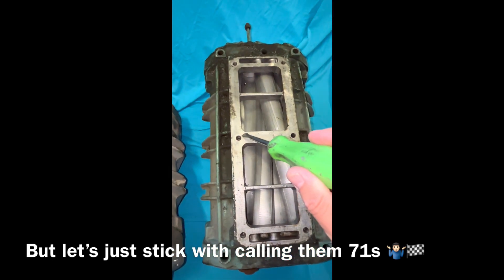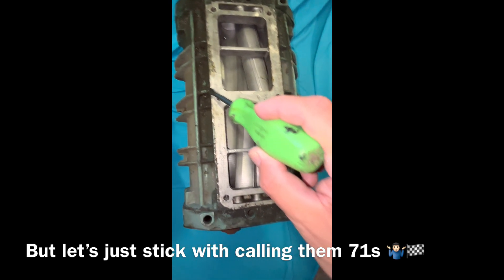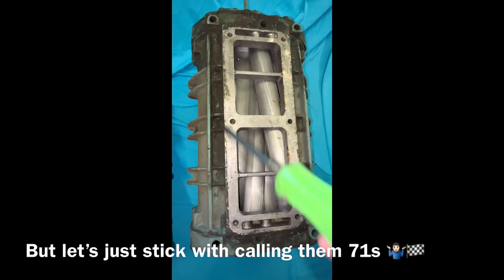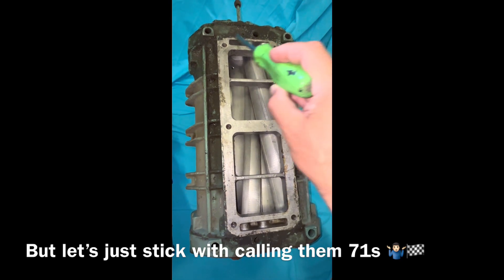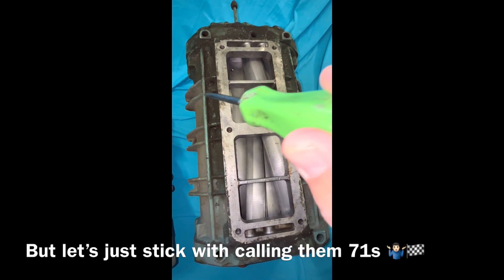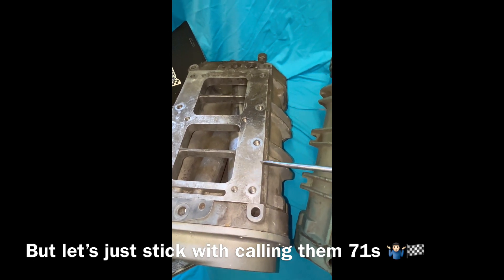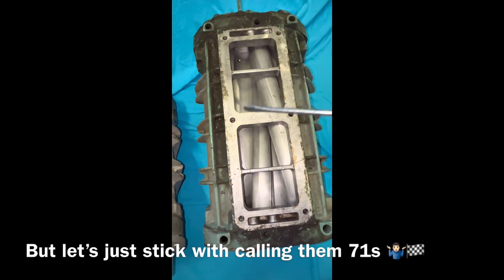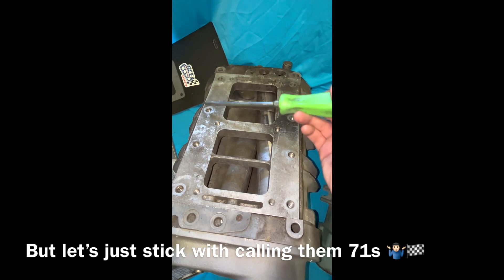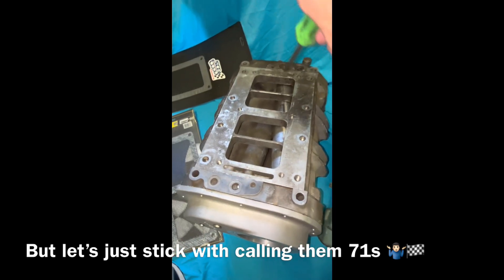The difference is on the 8V71, the ribs in the case come up all the way to what we'll call the carb mount, with another rib running across, and it's only got your bolt pattern there. So the 8V71 top looks like that. On the V92, it's got this large pad with a wider bolt pattern across it — that's one of the key things that identifies a V92.